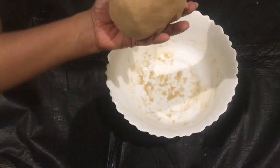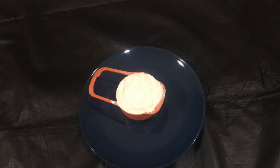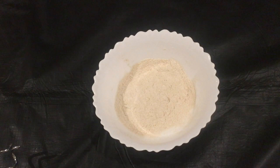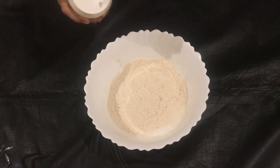I want to put a cup of golden bread in a cup. I am going to add a cup of golden bread. I will add a cup of golden bread. I will take the eggs and 1 cup of water to get the eggs.